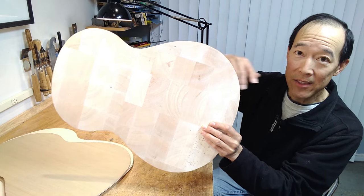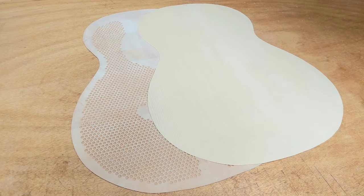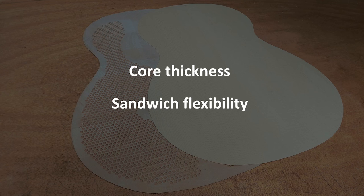As I start to thin this, it will expose those holes you saw earlier. At this point in the procedure I need to pause to give you the most critical values regarding core thickness and sandwich flexibility as measured by deflection. These values will ensure the tonal success of the eventual sandwich. In contrast to a solid top soundboard where we simply thin a plate from the exterior, the procedure for a double top is to thin the core to a thickness that will give the correct flexibility once the outer veneer is glued.